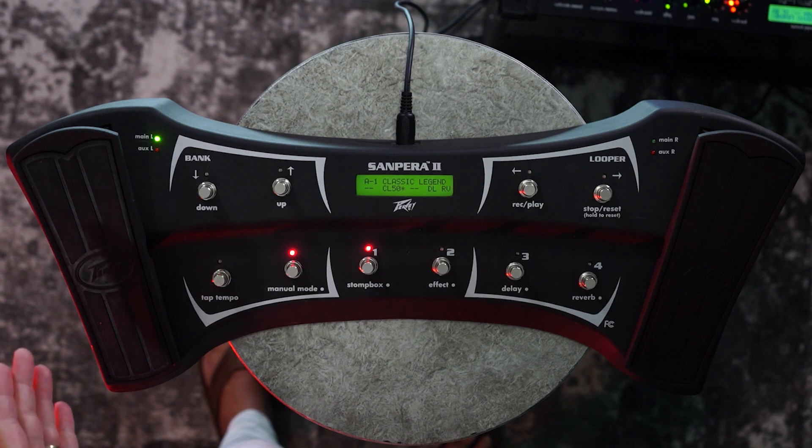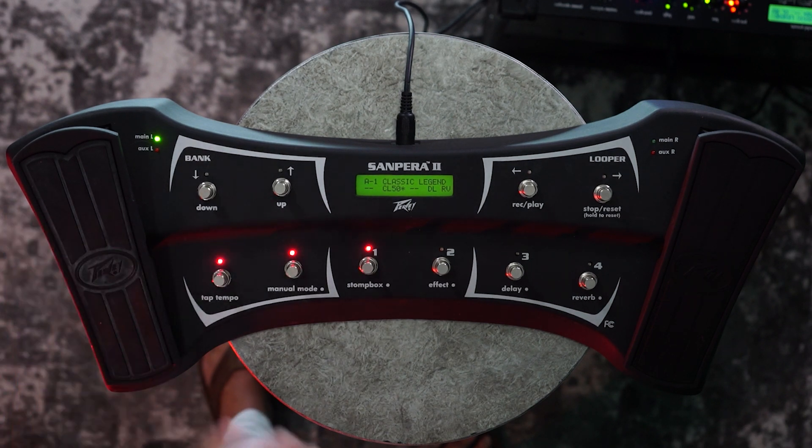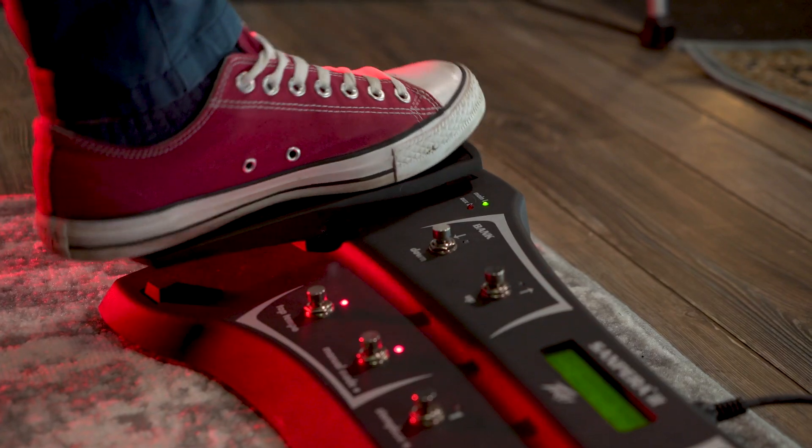On the left hand side, we have a volume pedal. All the way back heel is quiet, all the way forward is full volume, and the toe switch turns on the tuner.